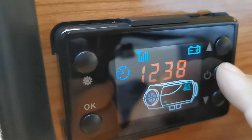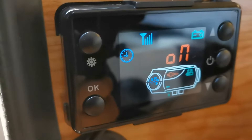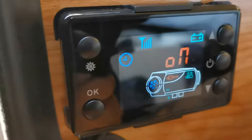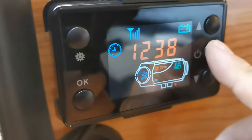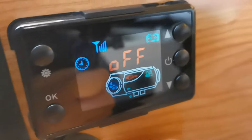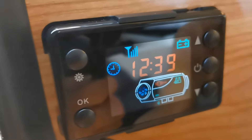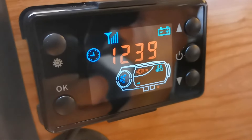Finally, to turn it on you just push this button once — a short push and you'll hear it turn on. To turn it off it's a long push, just hold that down and off it goes. And that's it — that's pretty much the features of the controller. Thanks for watching.